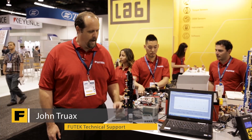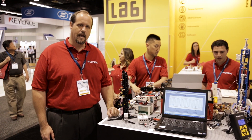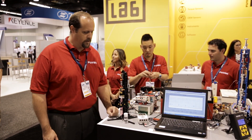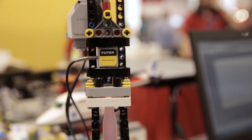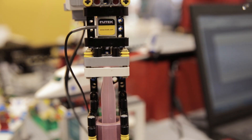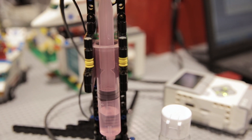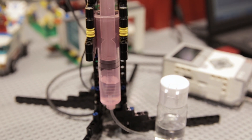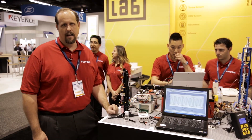What we have here is a demonstration of an infusion pump. We're utilizing our miniature line of load cells, the LSB200, and it's measuring the force on the syringe. Utilizing the load cell in this type of application is an advantage because we can ensure we're applying the same force on the syringe each time — meaning we're going to pull the same volume of liquid into the syringe each time.